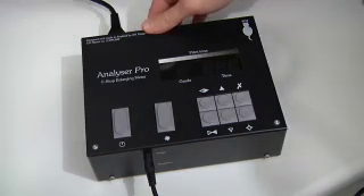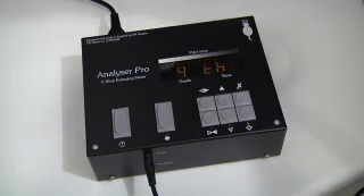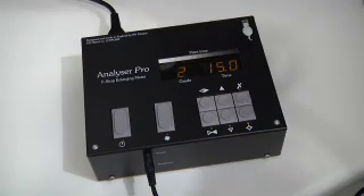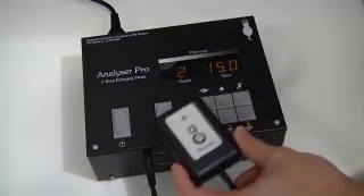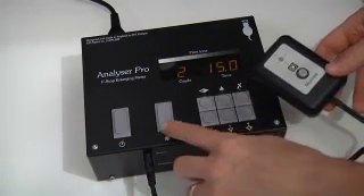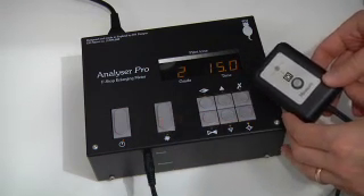Let's take a look at how the analyzer works out exposures. We turn the unit on and let it cycle around to the familiar grade and time display, and we have our sensor here. In order for the sensor to work, the enlarger needs to be on, so we press the focus button which turns the enlarger on, and then we take an exposure reading.